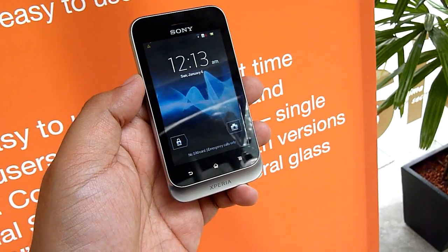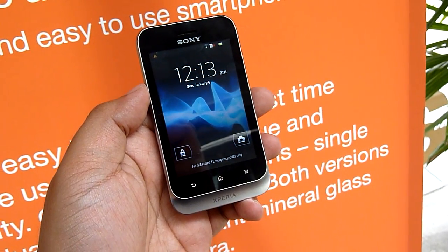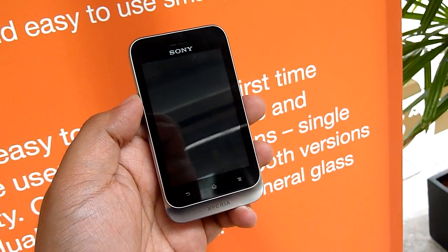Hello everybody, this is Swarichinchau.com and today we're taking a look at the Sony Xperia Tipo, the entry-level device from Sony.